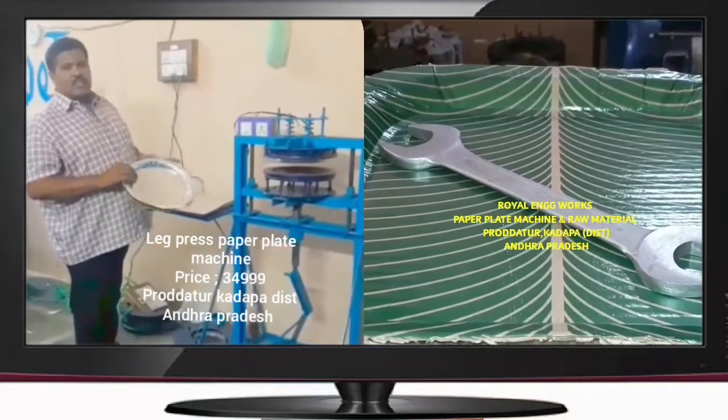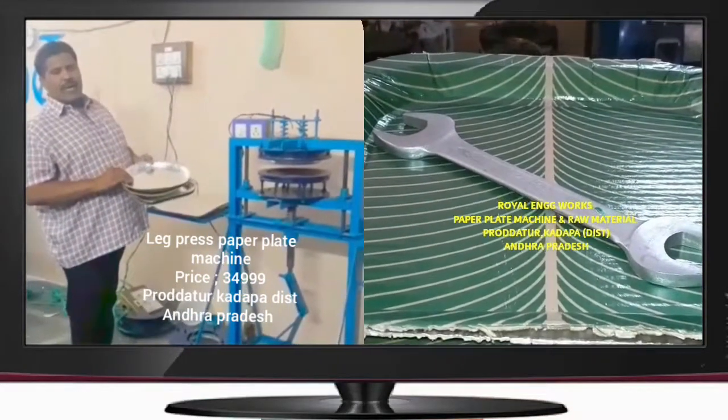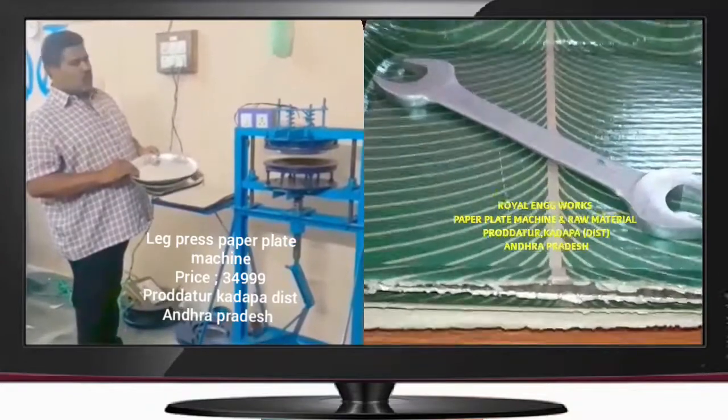Welcome to the YouTube channel Small Scale Addresses, Paper Plays, Paper Cups.